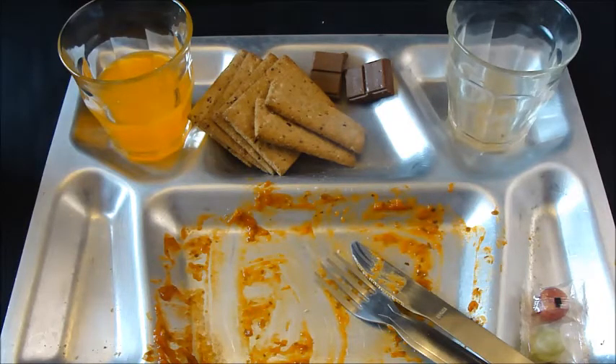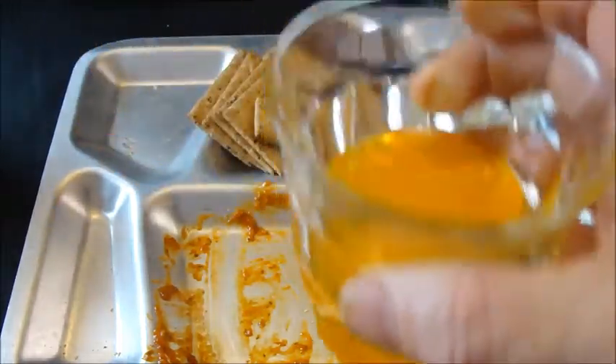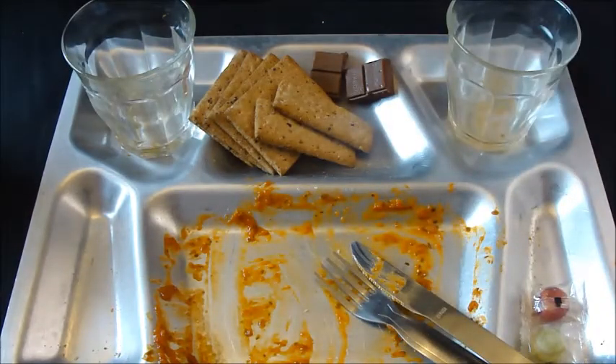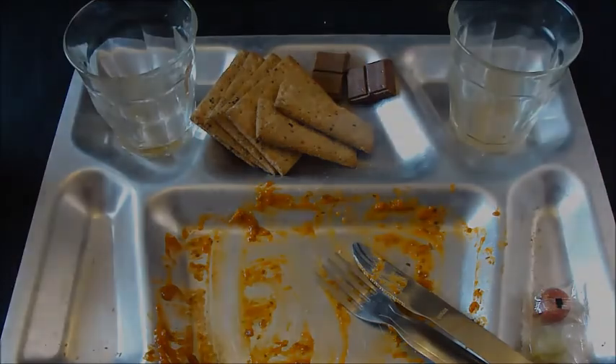I cannot overemphasise how delicious that pasta and meatballs was. Oh God, I wish I had it again! Anyway, thanks for watching everyone. Stay safe. Please come and join me for dinner — we've got lamb stew followed by Christmas pudding and custard, and as a starter we've got chicken soup. Please come and join me. Stay safe. Cheers! Absolutely fantastic, thank you so much.